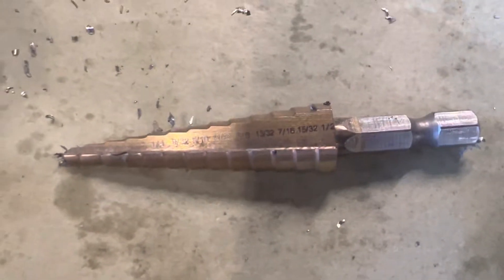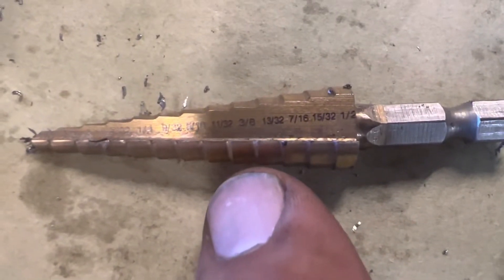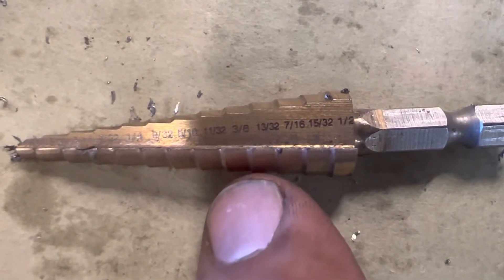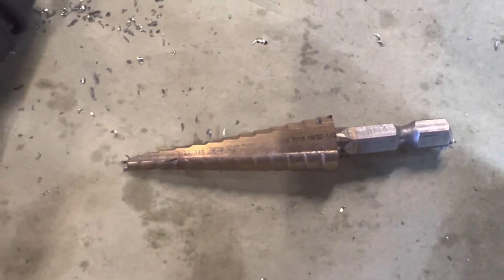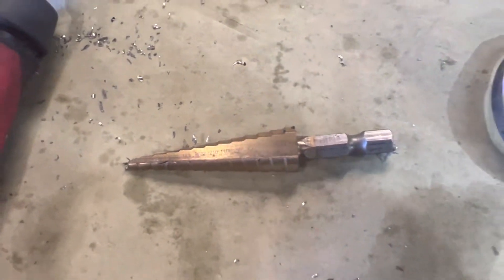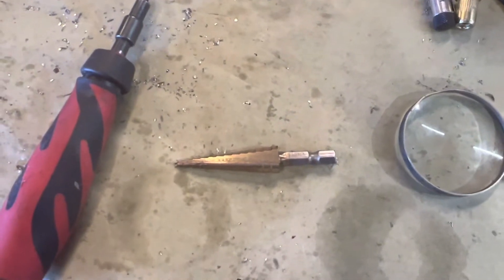We're going to get this prepped for the M6 nutsert. I finished it with the 13/32nds - that's where we finished that hole. For my M5 nutsert, the 7.6mm drill bit is the one I used. So finish with 13/32nds for your M6 on the base, and your M5s that hold the handle on will be a 7.6mm bit.